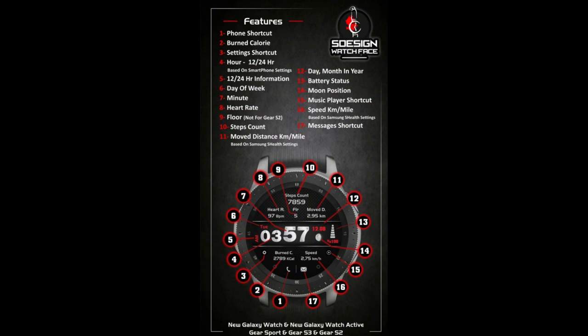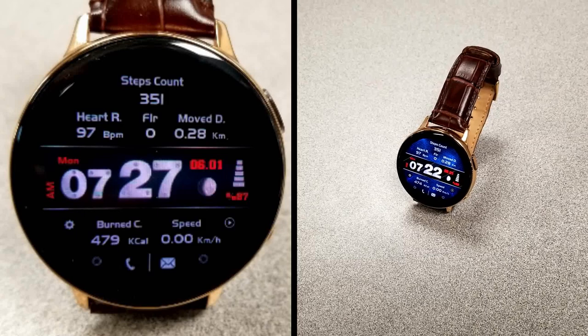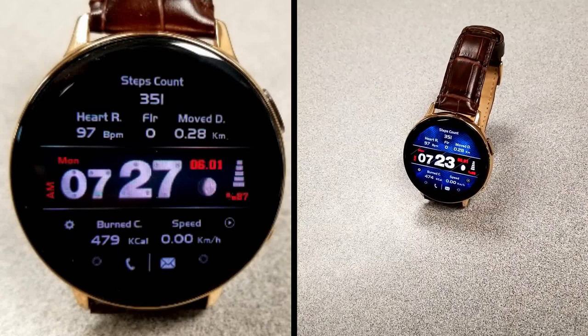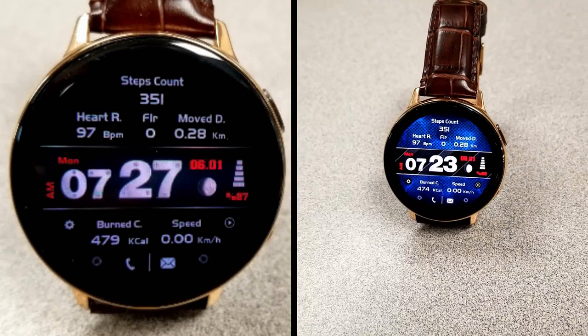That's a quick recap of the features and customizations you get with this free watch face from S Design. Just remember it will be switching back to a paid version very soon, so don't delay in getting a copy. As usual, please share this information with others because we all love to get freebies.